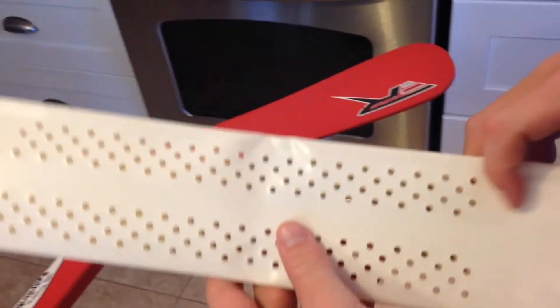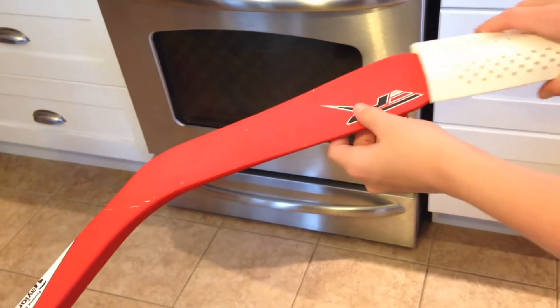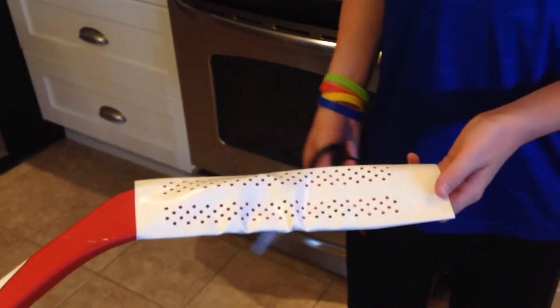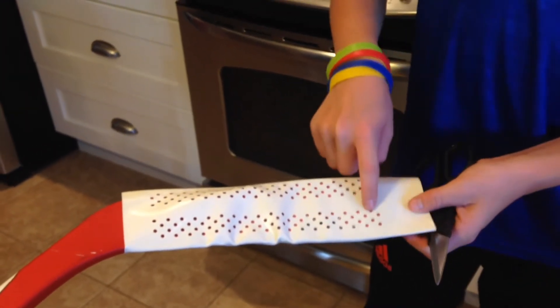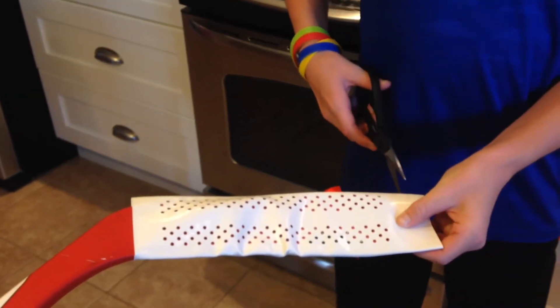This is the Sniper Scan blade. When you install it, make sure the part without the holes is by the toe. Just put it on — it slides on. We're going to trim it a bit because it's a little too big. When you're cutting it, there has to be at least 3mm between the holes and where you're going to cut it.